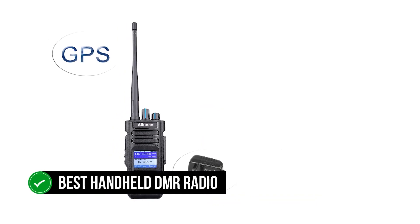So what do you think? Which of these is the best DMR handheld ham radio for you, or do you think another radio is better? Tell us in the comments below, and don't forget to like and subscribe. Have an awesome day!